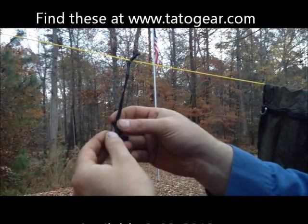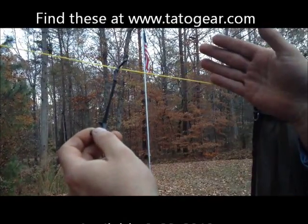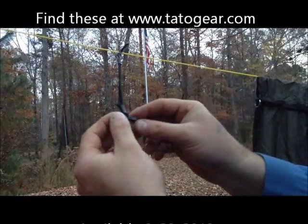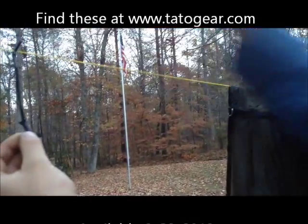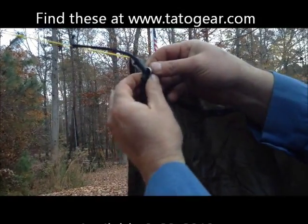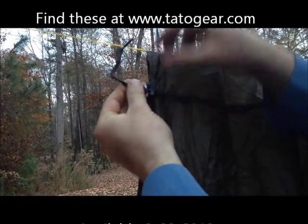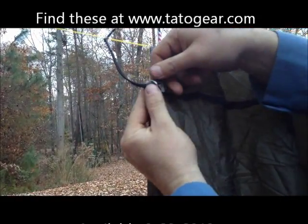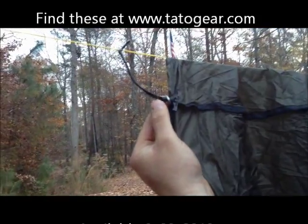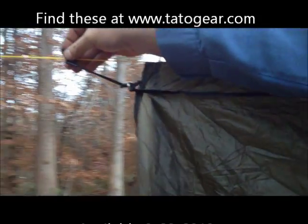There's one of these on each end of your tarp. You can put your tarp above the ridge line or below the ridge line — it'll work either way. Once you get your ridge line up, you take your toggle and slide it through your D-ring, split ring, sewn-on loop, or whatever you may have. Then you slide it down the ridge line to tension it.